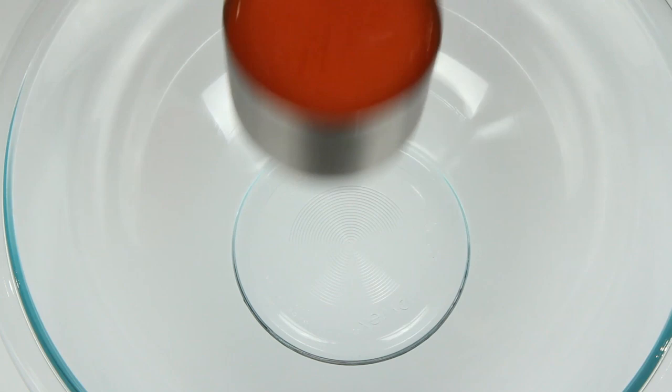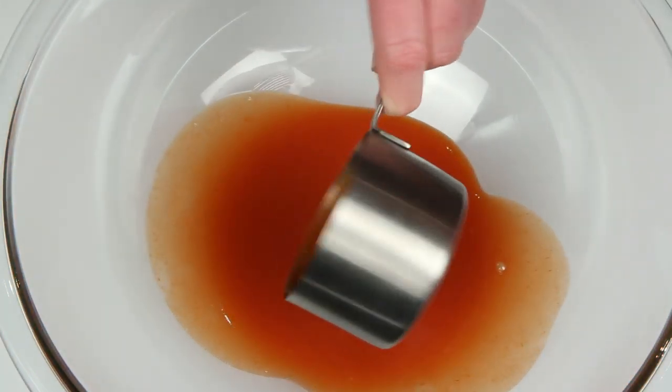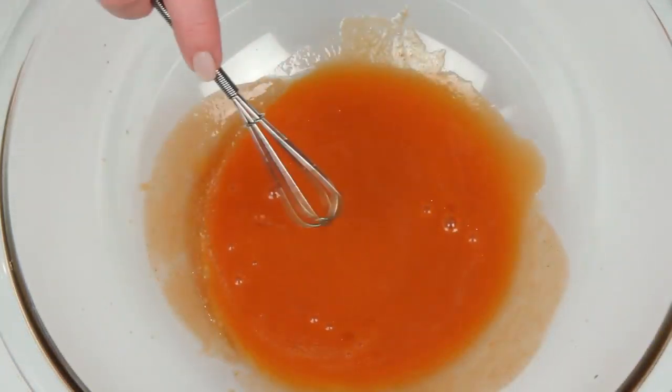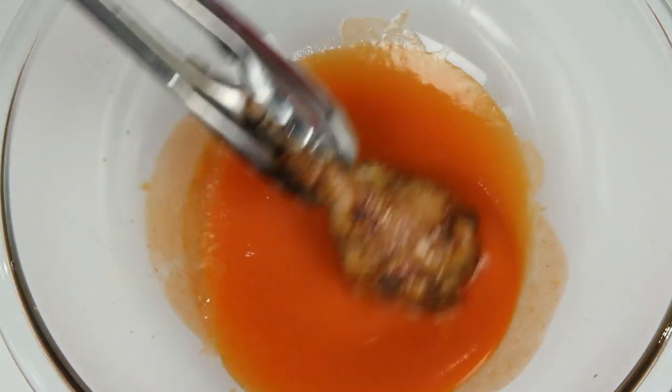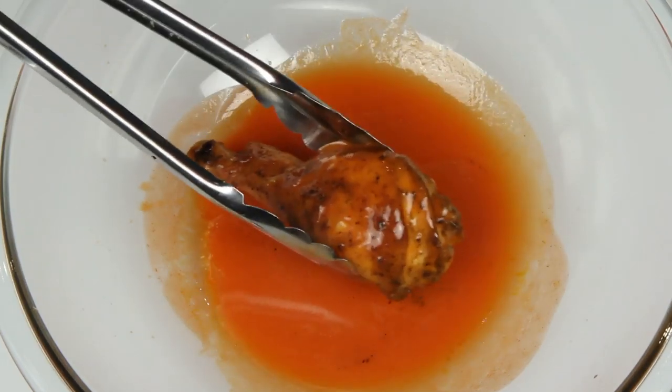Now to make the buffalo sauce. I've got a large bowl here — this is cayenne pepper sauce and this is melted butter. Get this good and combined. Then you just want to run each chicken leg through the sauce. And I should mention you're going to need a boatload of napkins while eating these, unless you want your guests wiping their greasy orange fingers all over your curtains.